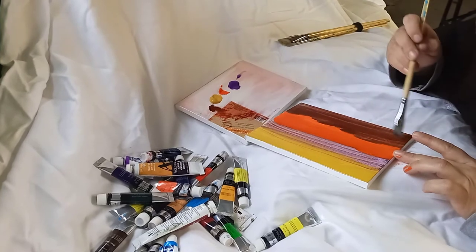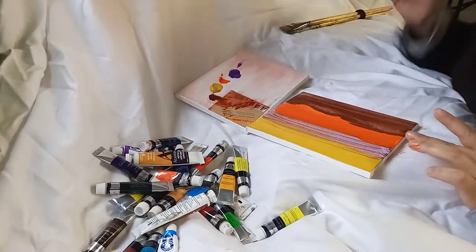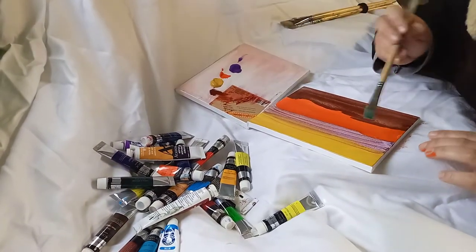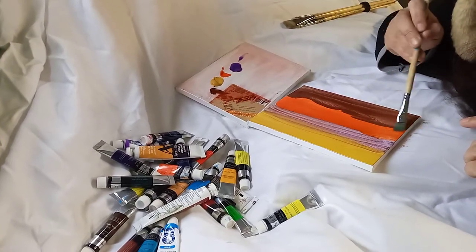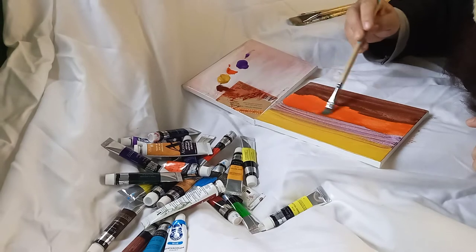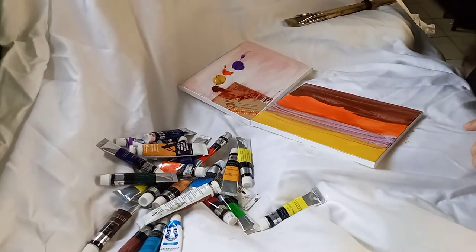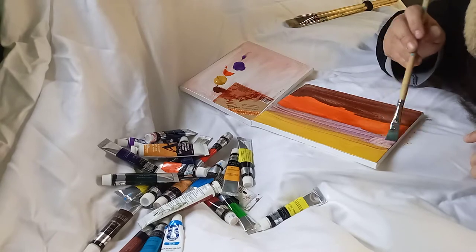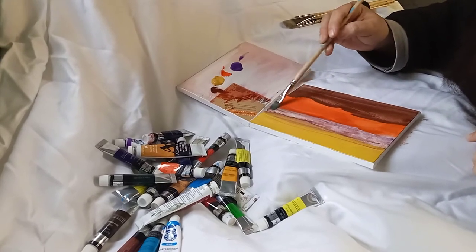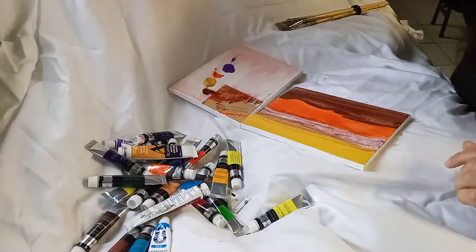So now all this is like that. I'm gonna start making some details — I wet the brush because I want to start doing this. This is acrylic paint.